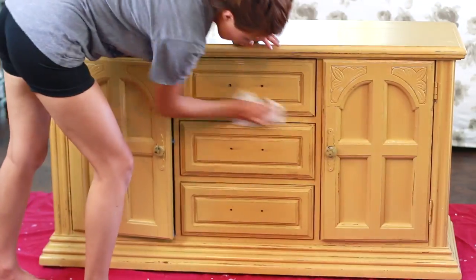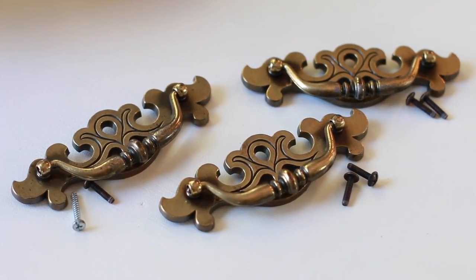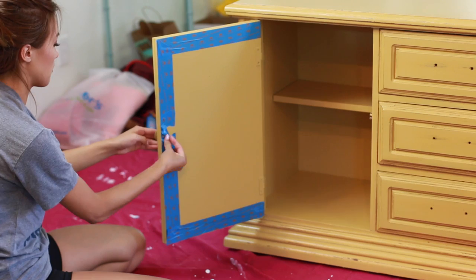I'm starting off by cleaning up the surface with a cloth and some vinegar, and I also remove the hardware because I don't want to get paint on them. For the inside, I want to keep the yellow, so I'm just going to tape the edges where I don't want the paint to go beyond.